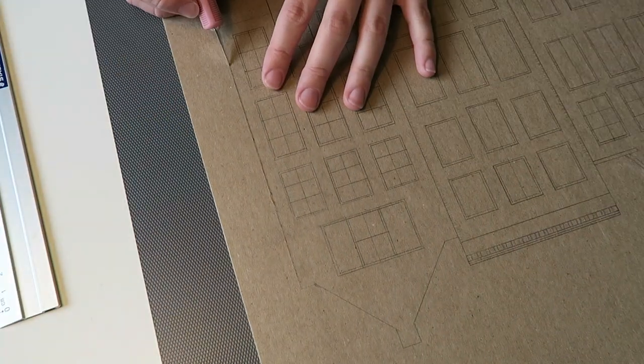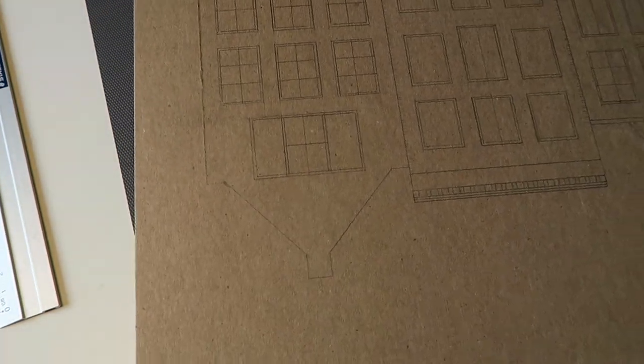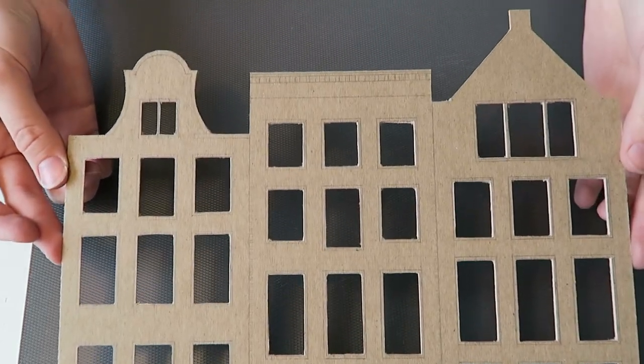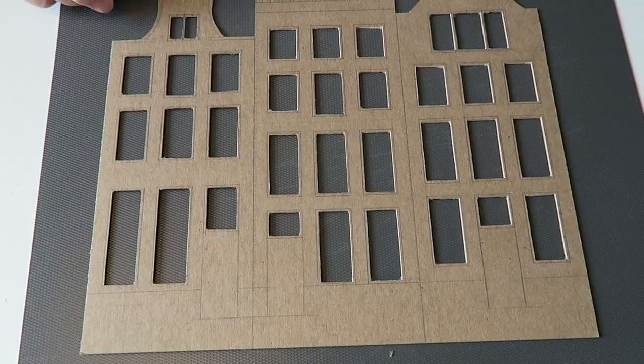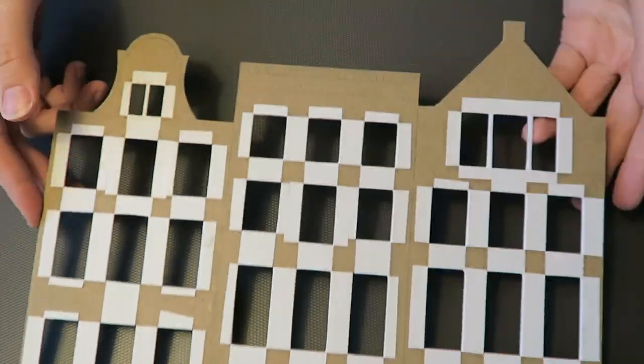But once I made it through, just do the outline and all of the windows and you should be good. This is what it looked like when I finally managed to cut all the pieces out. I then took some paper and covered all the raw edges to make it look nicer in the end.